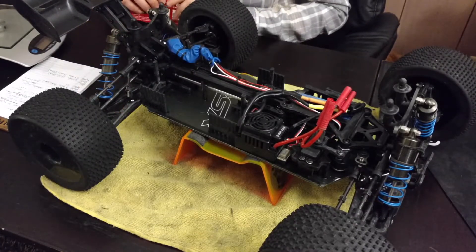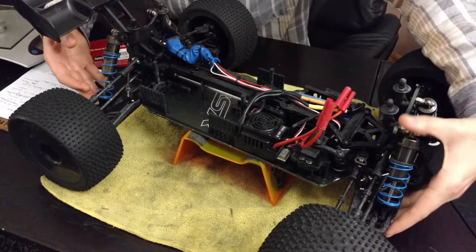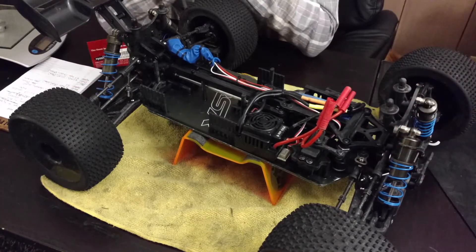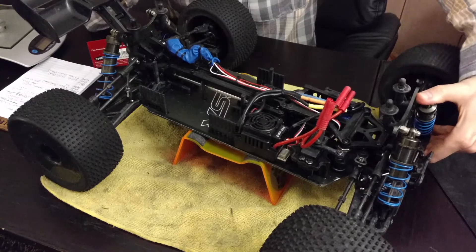They also have the 95mm, so I might in the future put the 95mm in the rear and the 84mm in the front — you wouldn't have to screw these down quite as far. Overall I'm pretty satisfied with the springs and I think they are going to serve me well.